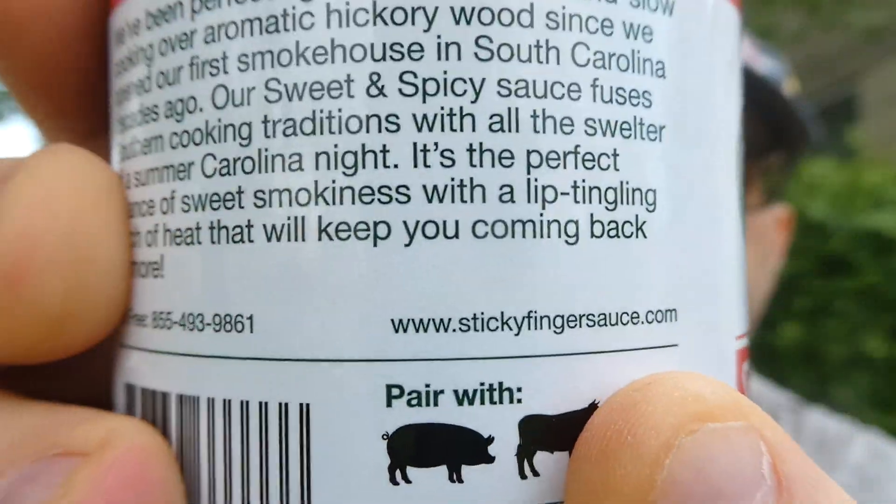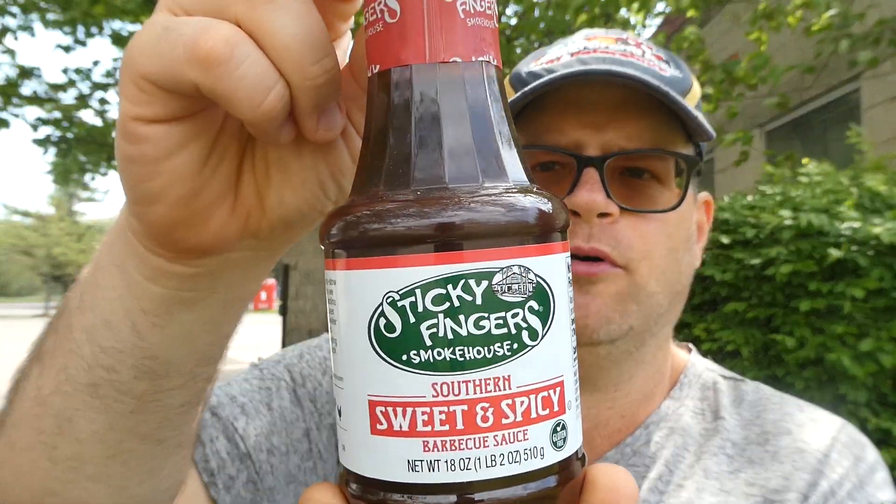What's up everybody, welcome back to my channel. Today we have a barbecue sauce review. It is manufactured by Sticky Fingers Smokehouse in the mountains in South Carolina. You can find it at StickyFingersSauce.com, and this is Sticky Fingers Smokehouse Southern Sweet and Spicy Barbecue Sauce.